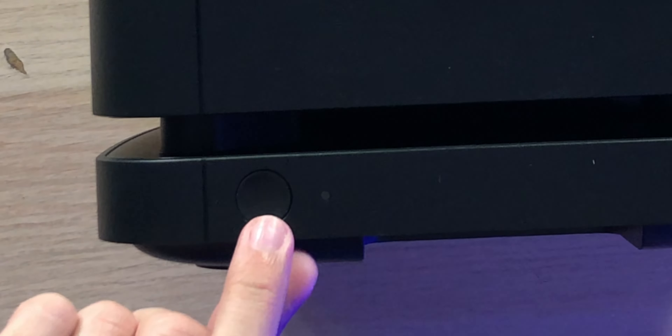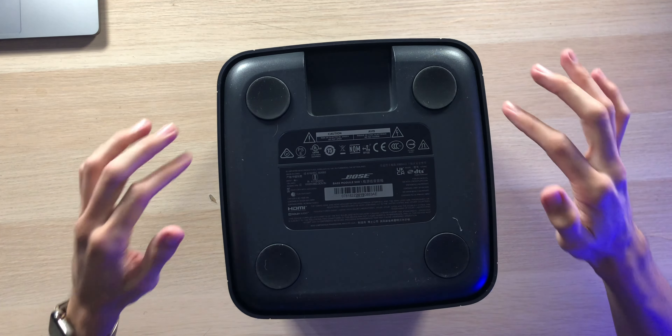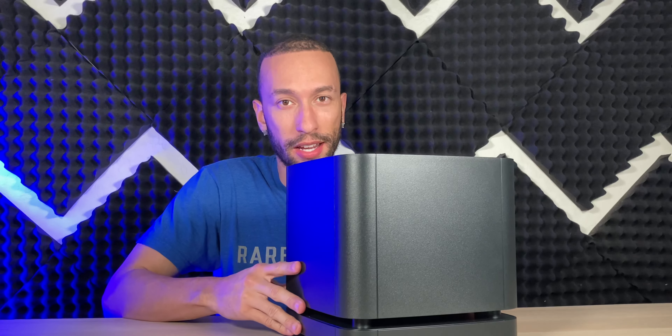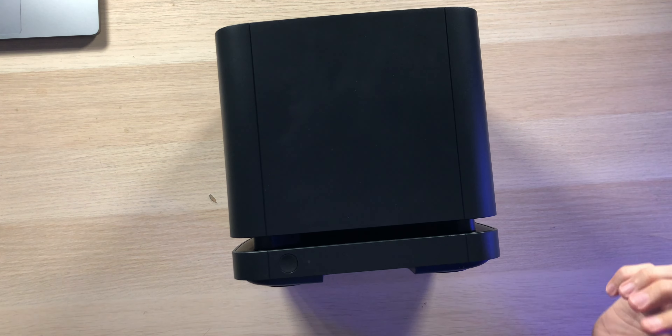On the back, we do have a power button as well as an LED indicator light. Right in the middle, we have the power port for the included power cable, as well as a 3.5 millimeter Acoustamask port. All the way down on the bottom, we have four rubberized feet to keep this nice and in place when it's bumping and pounding. It's a little hard to see inside, but if you look in this crack right here, you can see some of the internals, and it's looking very nice.